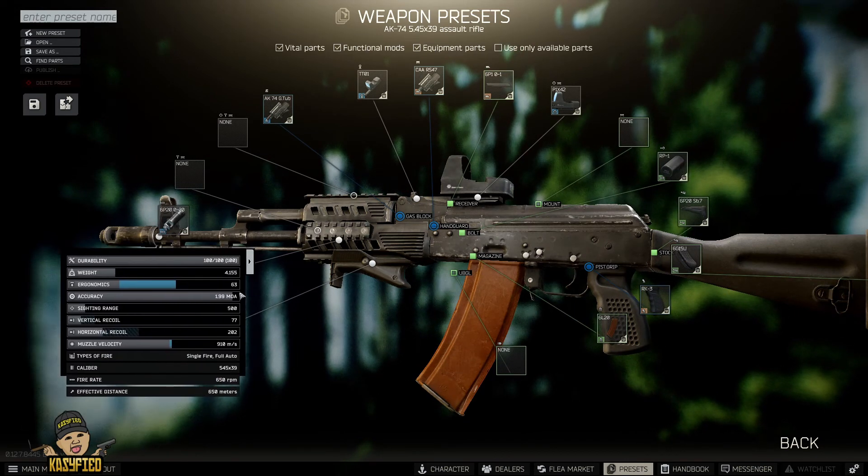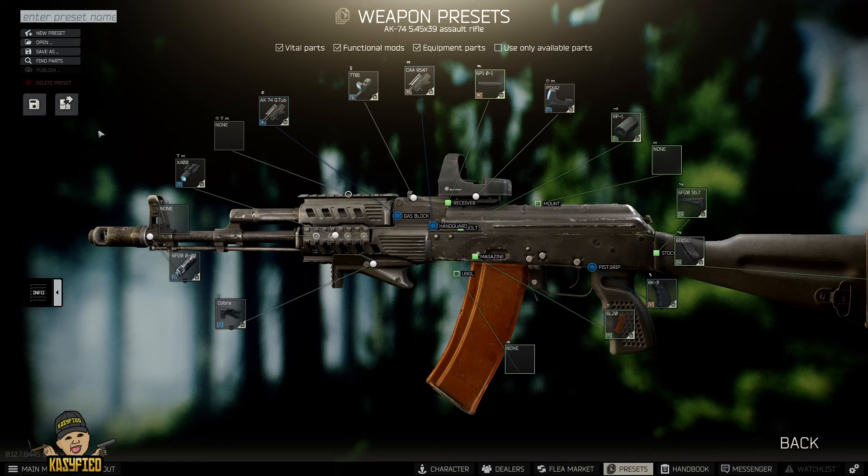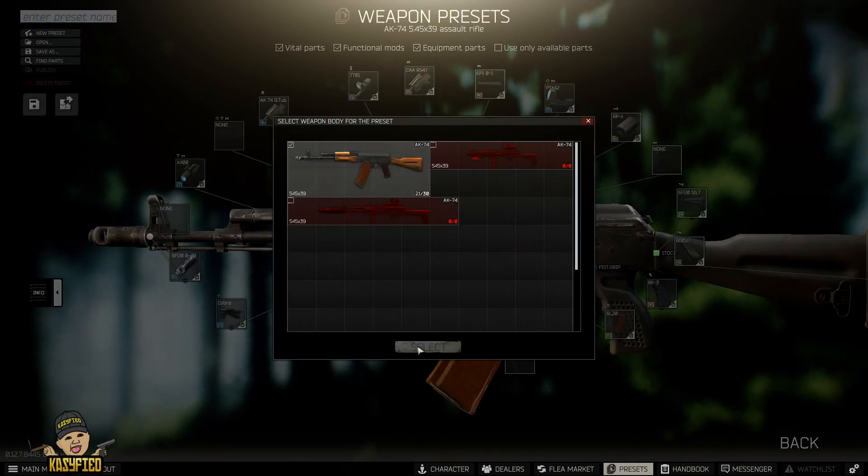As you can see, the final build right here is 63 ergo with 77 vertical recoil, compared to the 92 recoil and 43 ergo we had before. It is much better and will do the job.